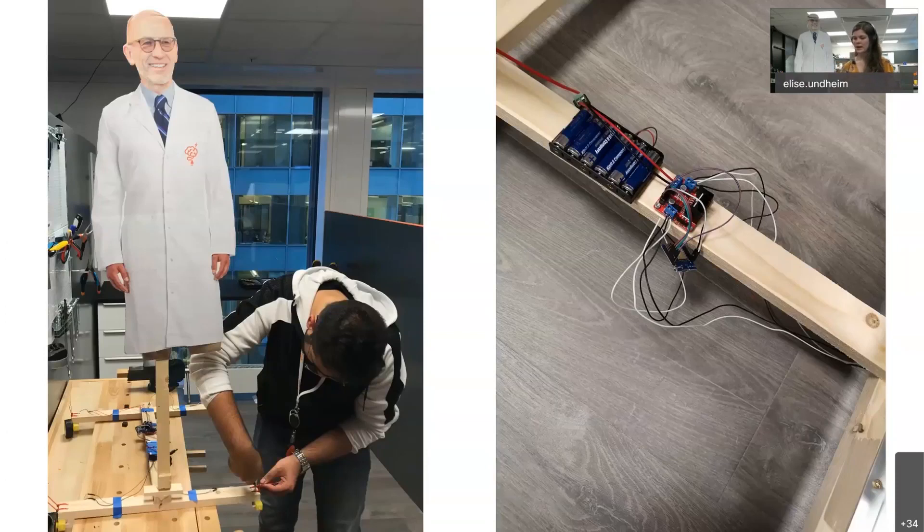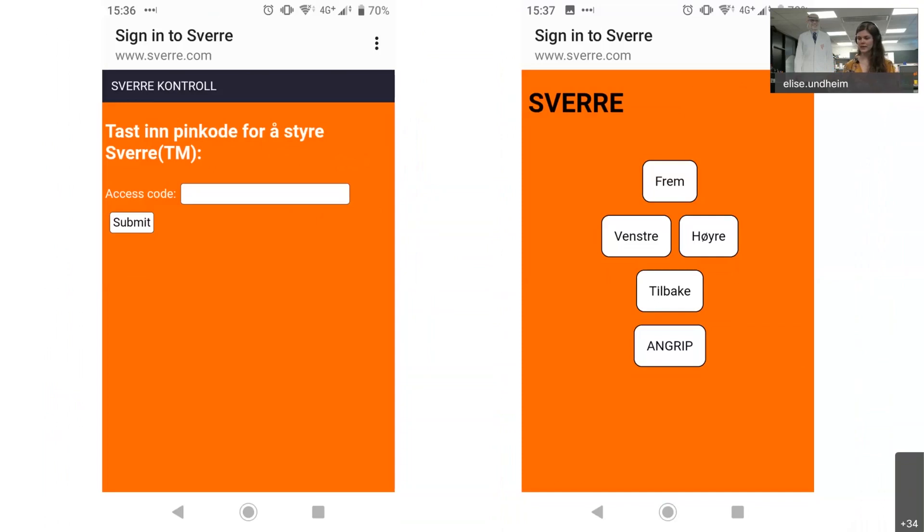We made the rig and used double-A batteries for power. For controlling him we're using a microprocessor — an ESP8266, which is a fairly cheap microprocessor. The great thing about it is that it has WiFi, and that's what we use to drive him. We connect to a WiFi access point we set up; the password is just 0000, but it stops some people from accessing it so we don't have too many people controlling him at once.